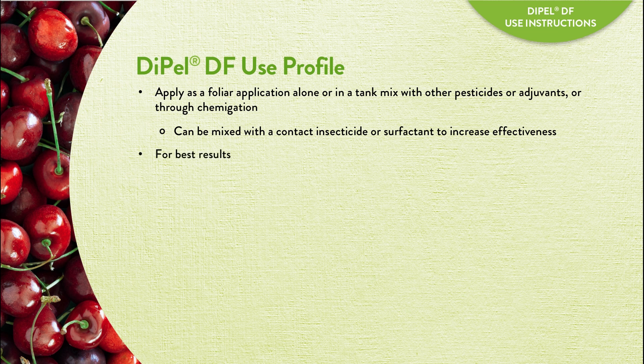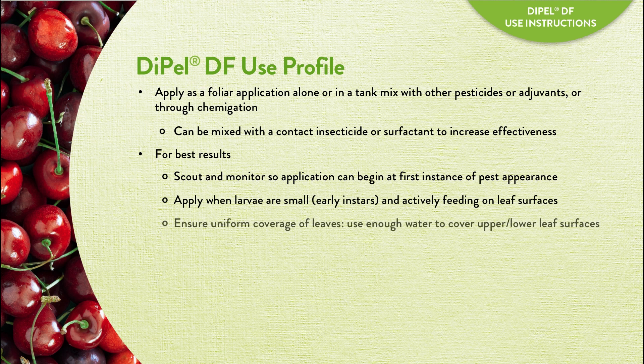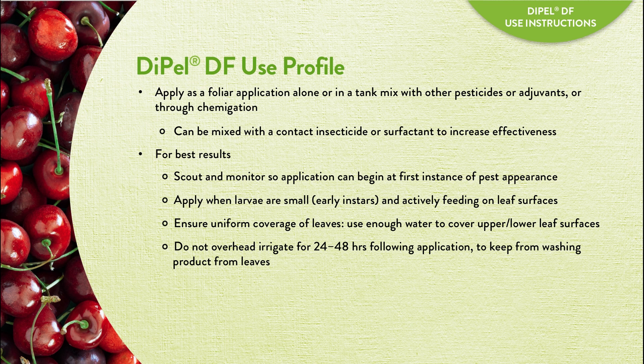For best results, careful scouting and monitoring will help growers to apply Dipel DF at the first sign of pest activity. Apply Dipel DF when larvae are small and actively feeding on leaf surfaces, and make sure leaves get uniform coverage. To keep from washing Dipel off leaves, do not overhead irrigate for 24 to 48 hours after application.